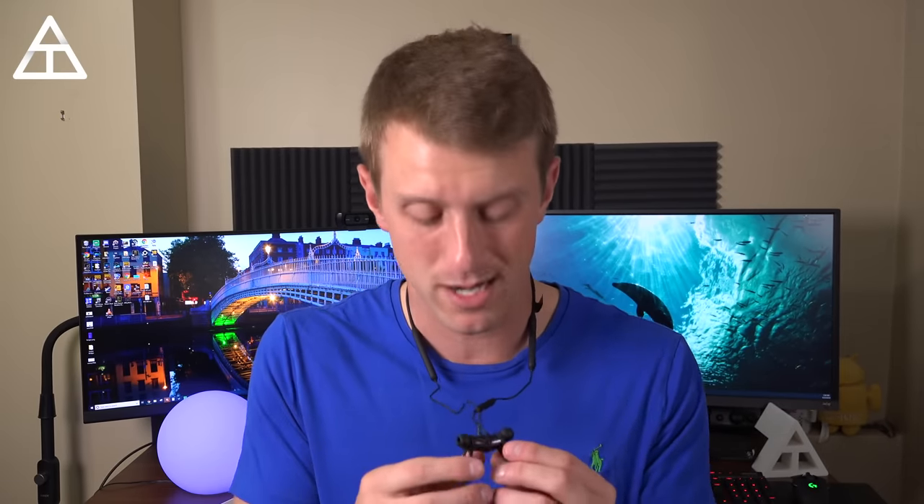I have music playing right now, and if I go ahead and snap the backs together it should pause the music — and yes, there's no more music playing at all. You can just have it hang there. You don't have to manually stop the music, press play/pause, or hold the power button to turn off the headset — it will automatically do it for you when the earbuds are snapped together.